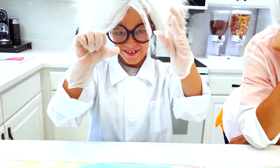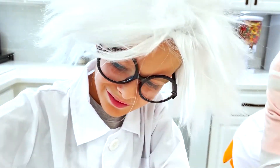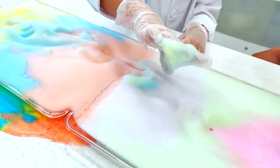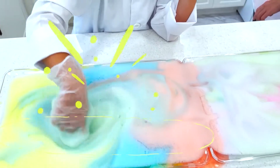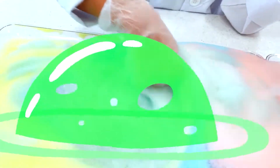I'm gonna touch it! Wow! Cool! If you mix yellow and blue, you'll get green!